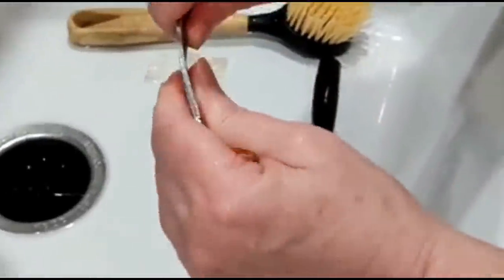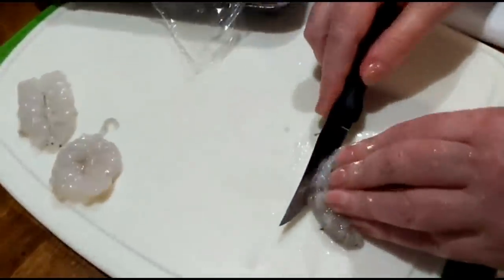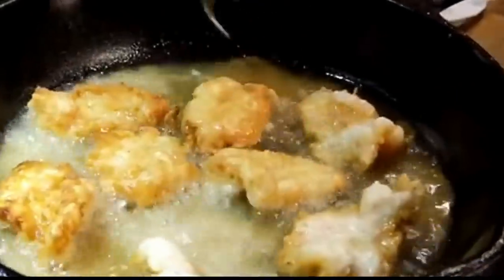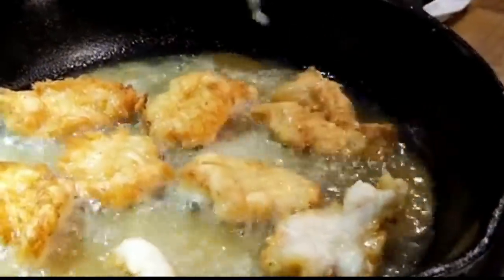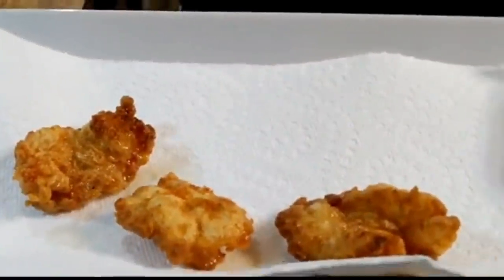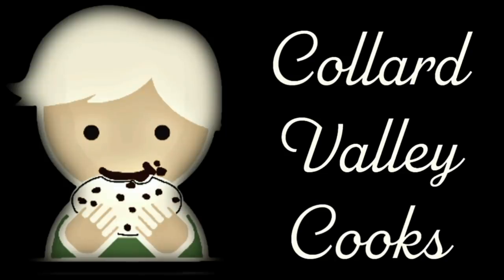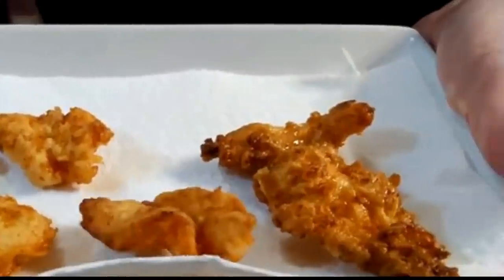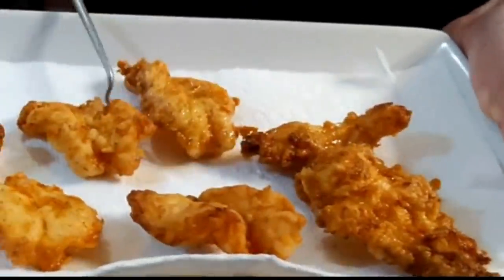Hey y'all, it's Tammy. Today we're cleaning shrimp, butterflying shrimp, frying up some shrimp, and it's gonna be so good with the baked potato I made. So y'all pull up a chair and enjoy how to make good fried shrimp.